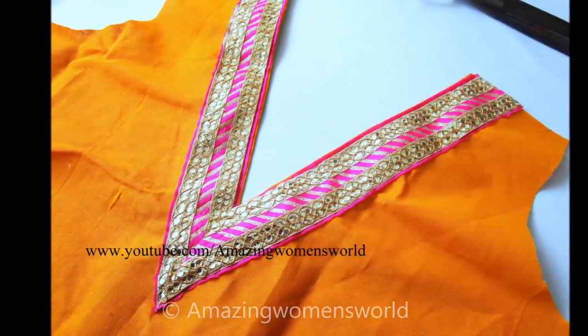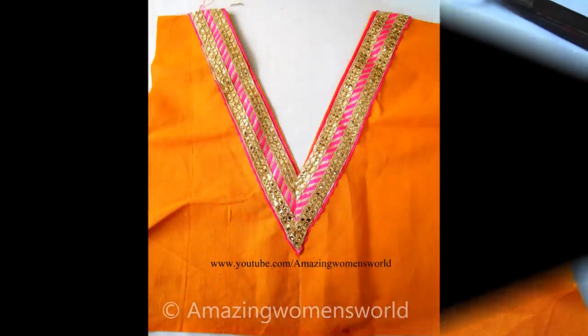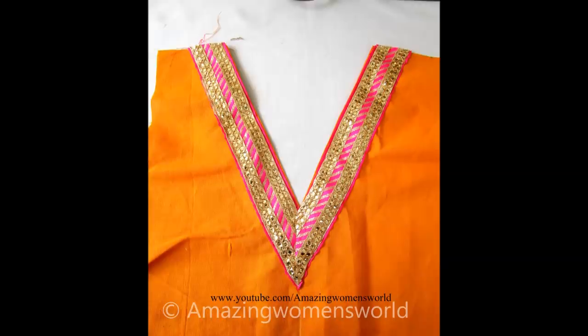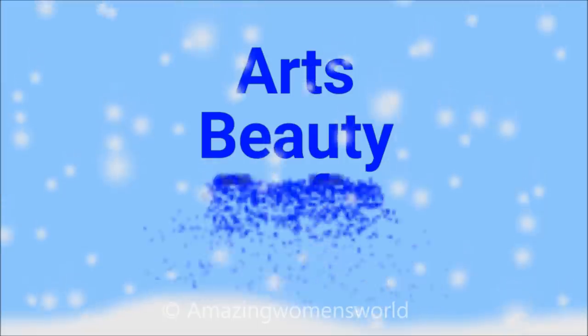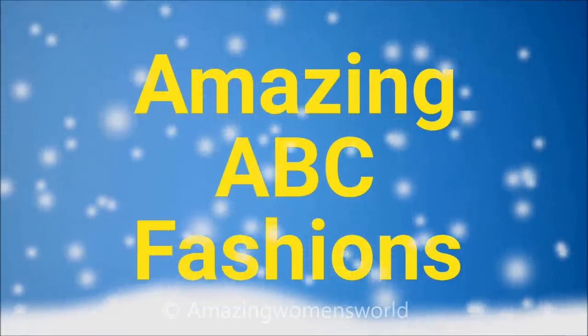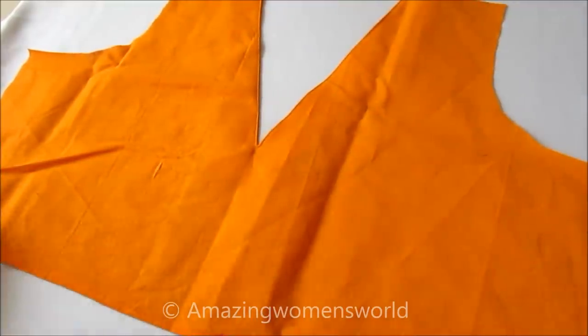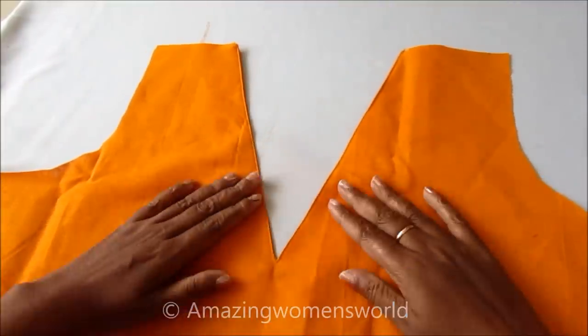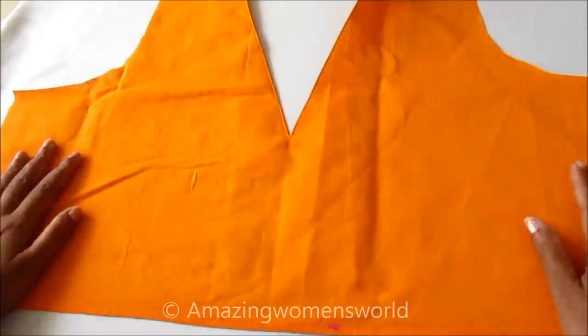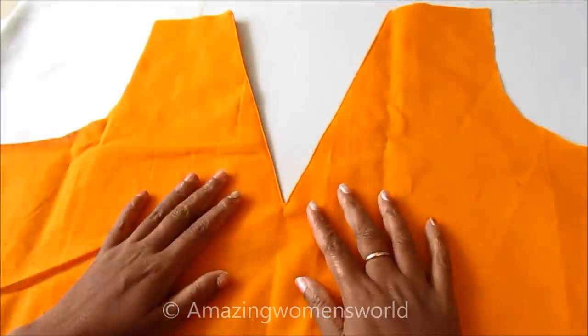In this video, I have come to show you this beautiful V-neckline joining with the straight lace, defining the perfect way of alignment. This type of neckline will really give an extraordinary look. Without wasting much time, let's quickly start. I already made the V-shaped neckline — I am preparing this for a blouse, but you can also try this for salwar kameez, churidars, or kurtis.